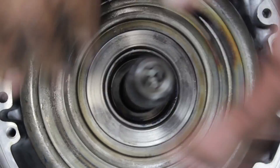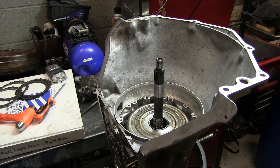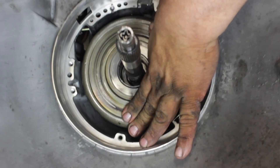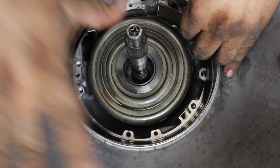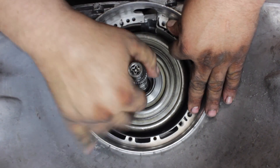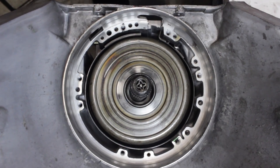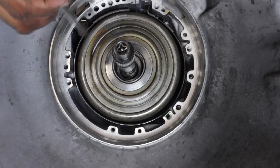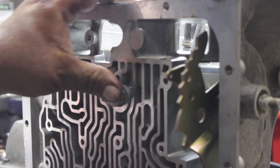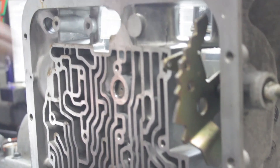That's all the way down. Then the low reverse drum — and that's all the way down. At this point you're ready for your second gear band, which also comes on in overdrive. You tilt it and get it down in there. Make sure it's seated. Once you're at that point, you want to put your band anchor in, which is from the valve body side and goes here. Once that's lined up, push it in.